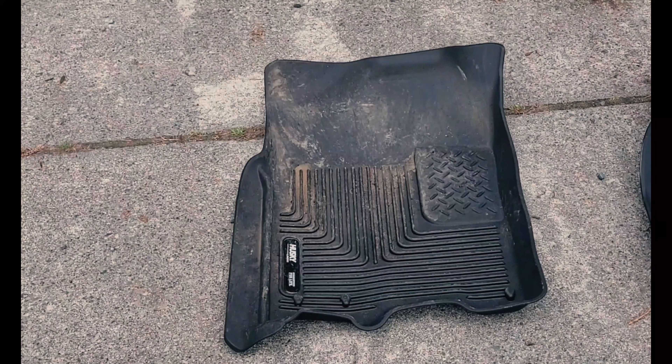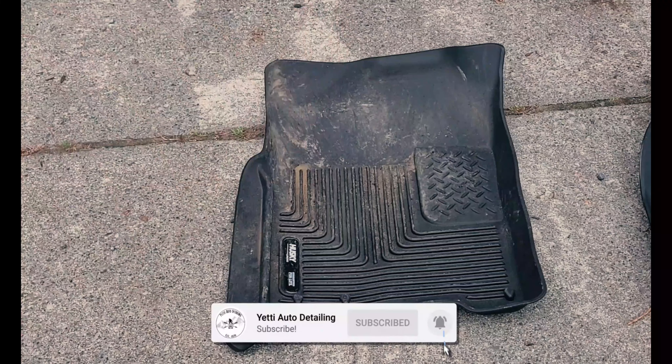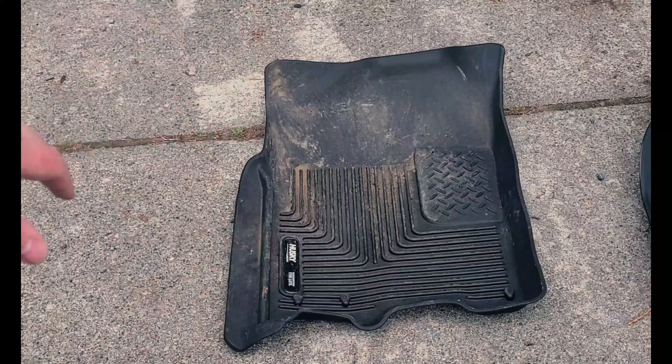Hello folks, it's Curtis from Yeti Auto Detailing. In today's video we're going to be restoring these all-weather floor mats. Before we get started, if you're new to the channel please consider subscribing as well as clicking that notification icon so you don't miss any of the fresh new content.